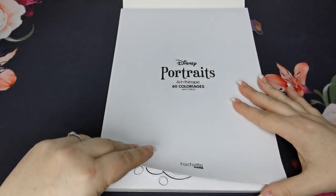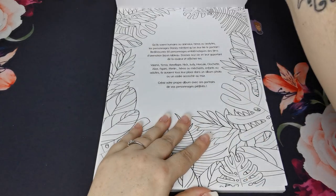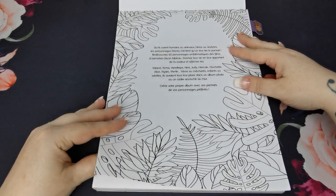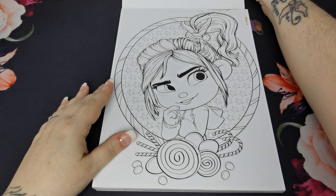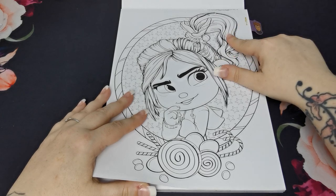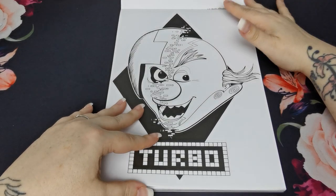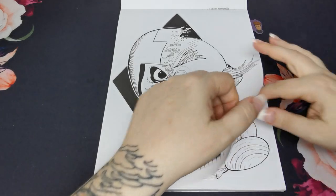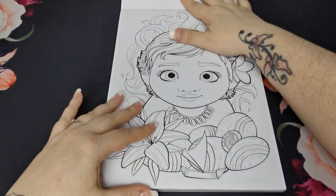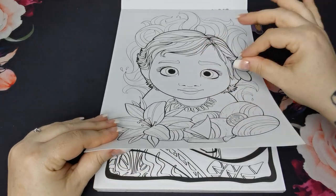So here is our title page. This is probably like an introduction page. As you will see, these pages are single sided. The first page in here was Wreck-It Ralph — my son has that page now. The paper in these books is really nice and, like I said, it is single sided, so if you want to use alcohol markers, this paper takes alcohol markers really well.